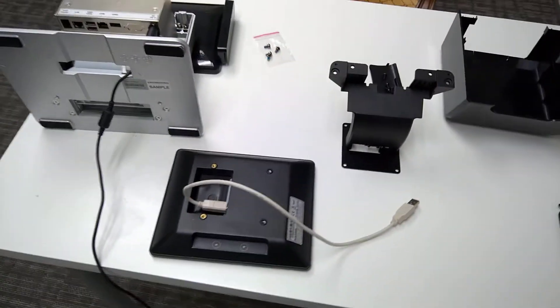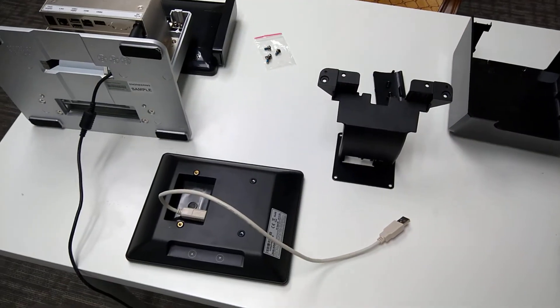Alright, so now we're going to be going through the steps to attach the customer display to the register.